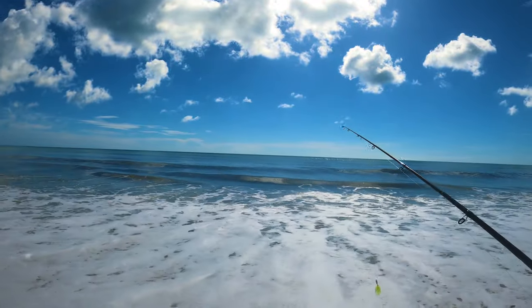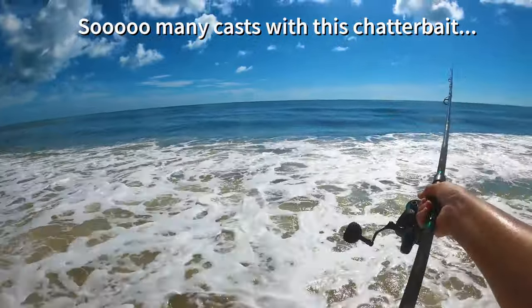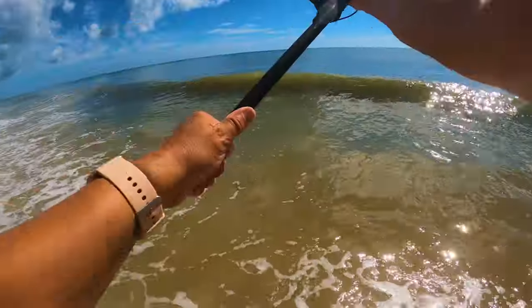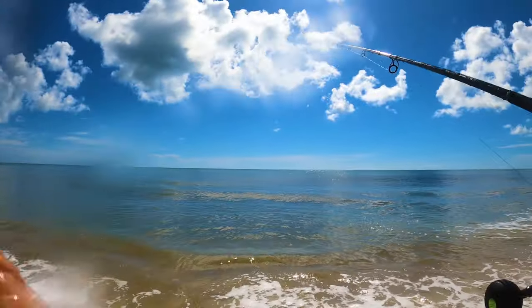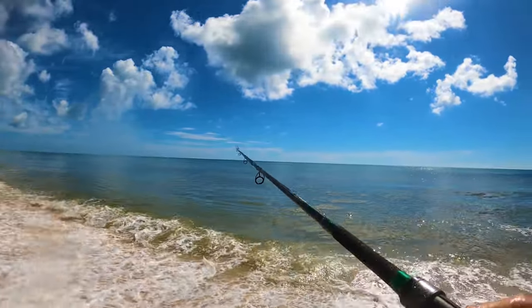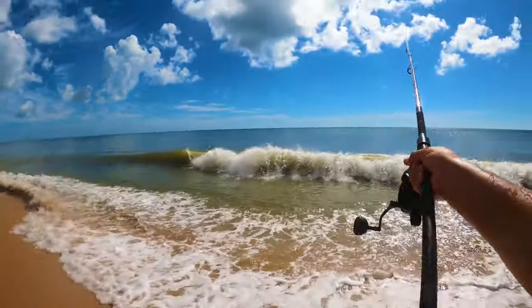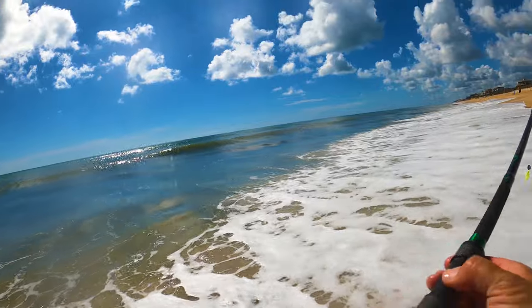I waited until they took off because I want to throw this in the surf again. Oh my gosh — got completely doused with salt water! I'm really wet now, it's in my eyes. I got salt water in my eyes! All right, one more toss and then we've got to go. I've got to get out of the sun.